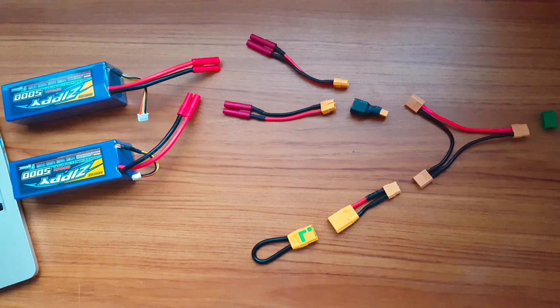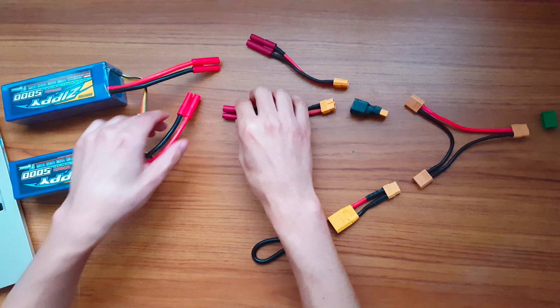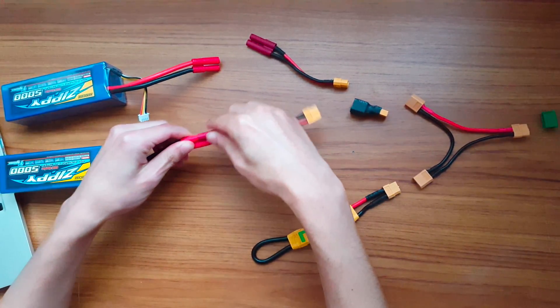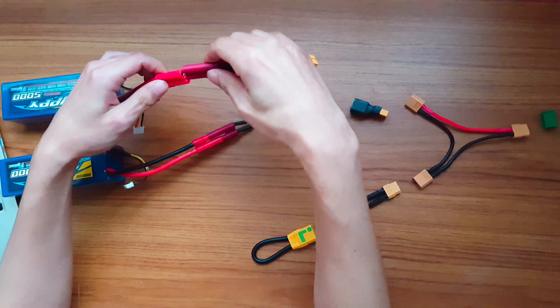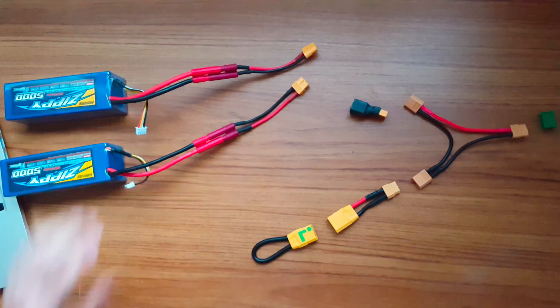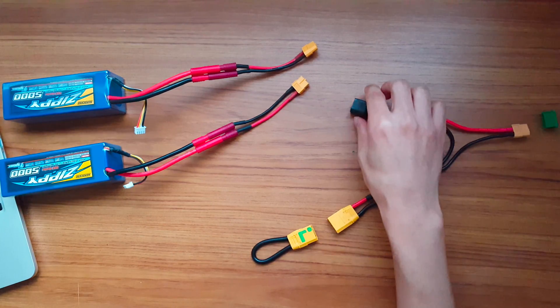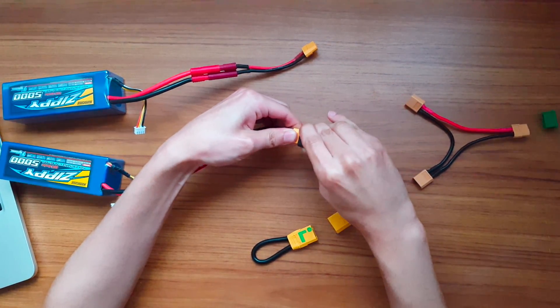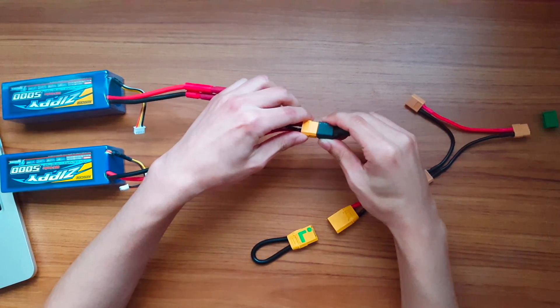The HXT 4mm to XT60 adapters are only used because my batteries have 4mm HXT connectors and my series connectors are for XT60 connectors only, so I need to convert them. The XT60 series adapter is then used to join the two batteries in series, and in my case it takes two three-cell batteries as inputs and outputs an effective six-cell battery.